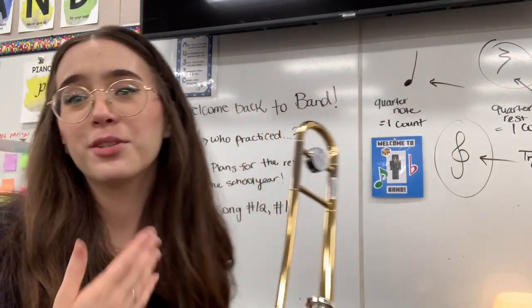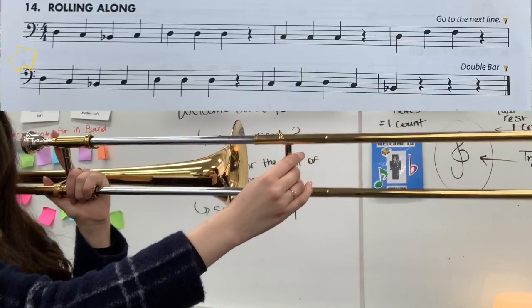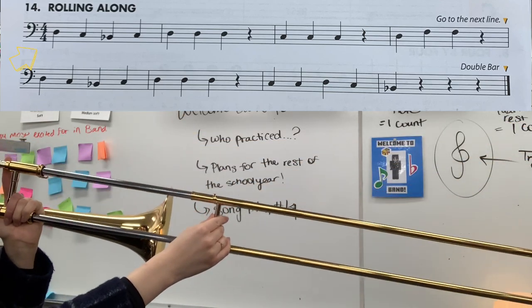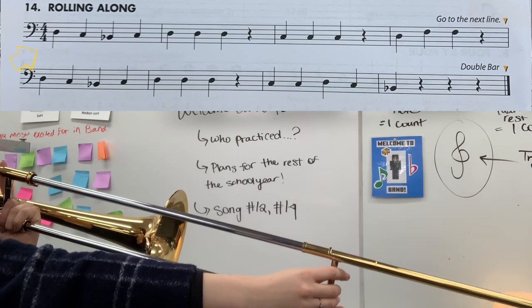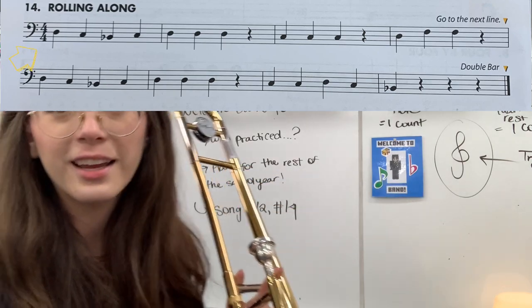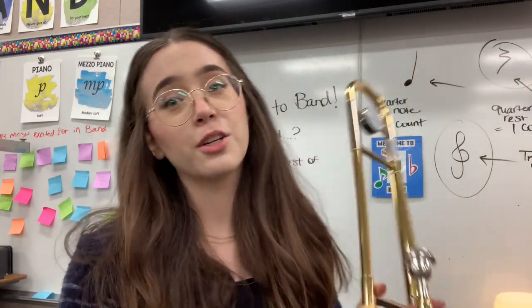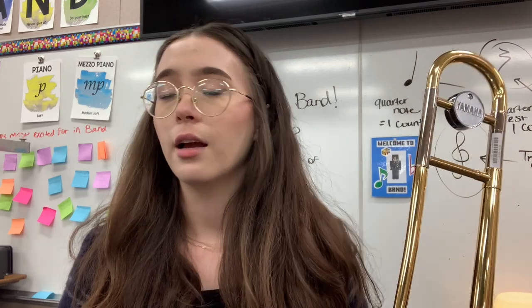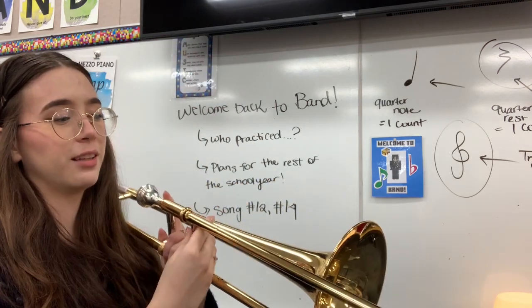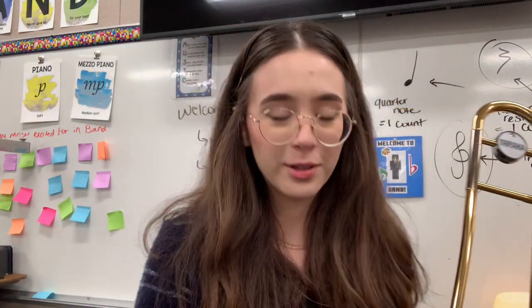Now your turn. You're going to play it and I'm just going to show the slide positions — you can watch my slide. So we have D, C, B flat, C, D, D, D, rest, C, C, C, rest, D, F, F, rest. You can go back and play it with me, or play with me saying the notes. Try to move that slide quickly between positions so that you're not doing any sort of gliding between them — that sounds kind of fun and cool, but we're not doing that just yet on purpose.